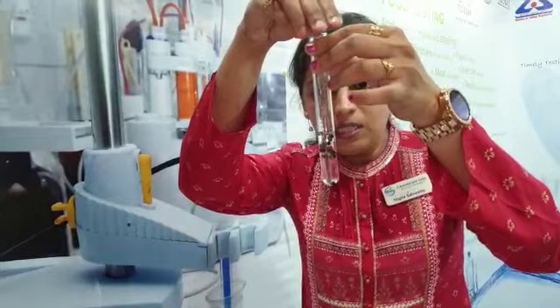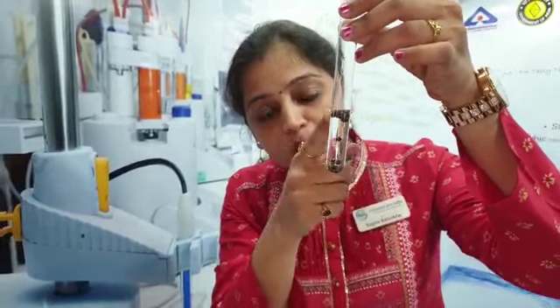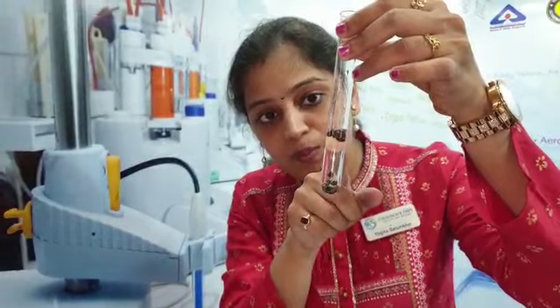I will take this water and add the black pepper seeds into it. What you can see is that a few of the seeds have settled down — those are the original ones. A few of them are floating, which are either papaya seeds or seeds from which the oil has been extracted.